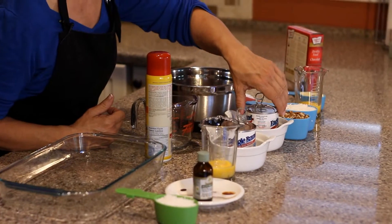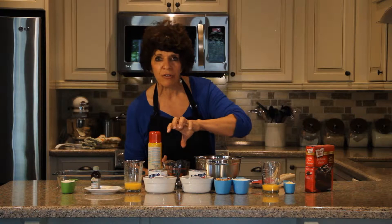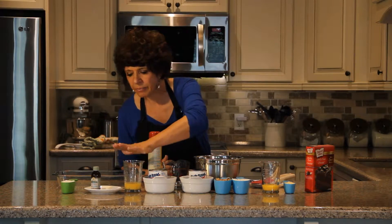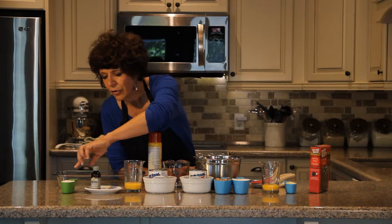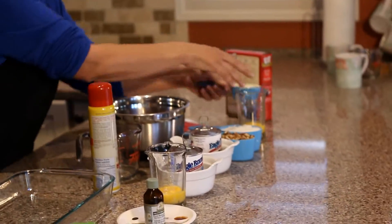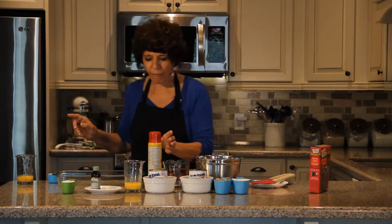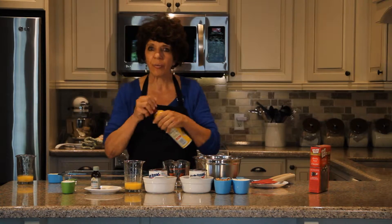We're also going to need a cup and a half of sweetened condensed milk. If you notice, I have the milk sitting in hot water so that when we pour it out to measure, it's going to flow a lot more easily. We have another beaten egg, half a teaspoon of vanilla, and another half cup of coconut. We're going to put the oven on at 350 and I have a nine by 13 pan which I am going to spray with cooking spray.